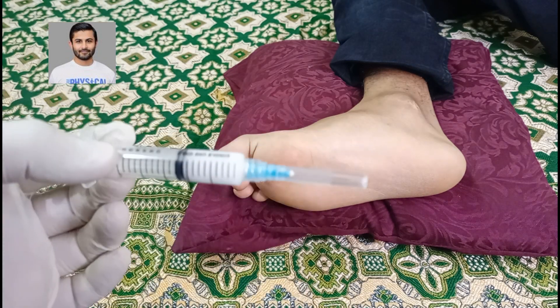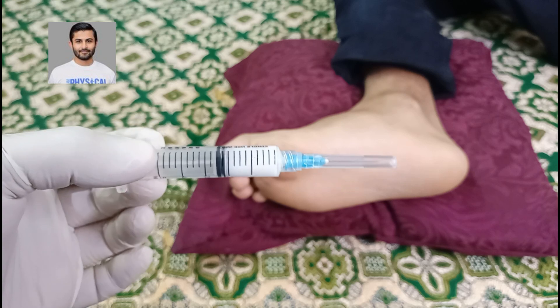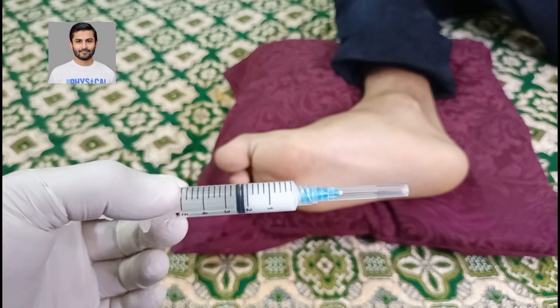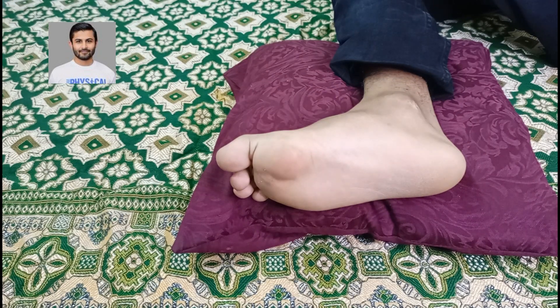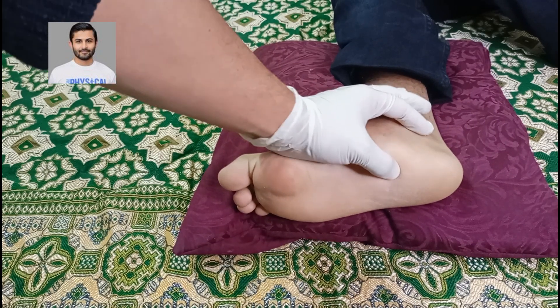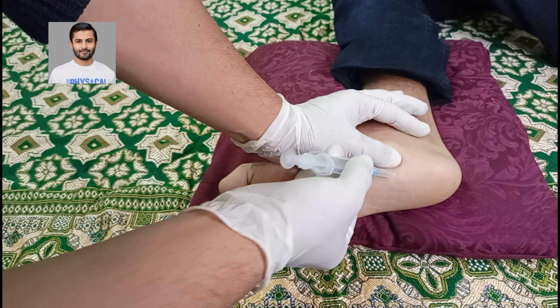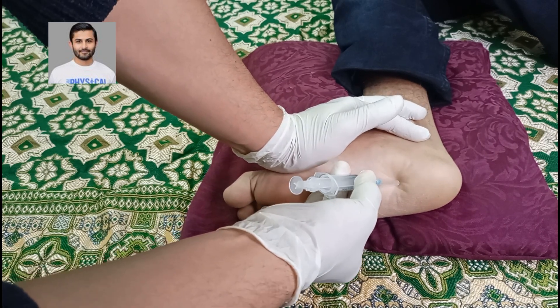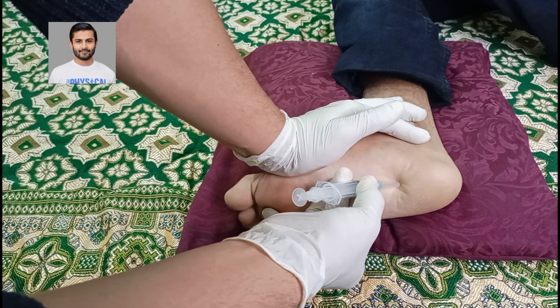We have prepared our injection — you can see this is 2 cc or 2 ml. We have removed the air from this. We can mark the skin to identify the area we want to inject. In our particular case, this is the point, and we can pinpoint this at a 45-degree angle and press over here to remember the site of injection.